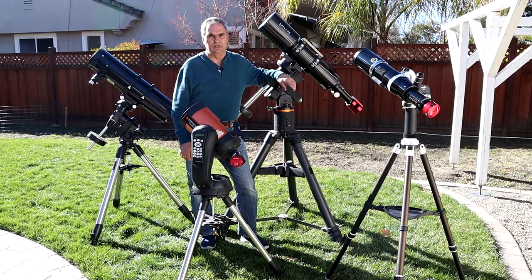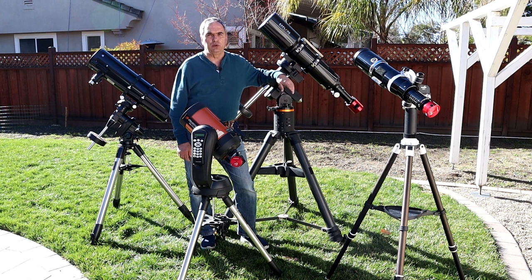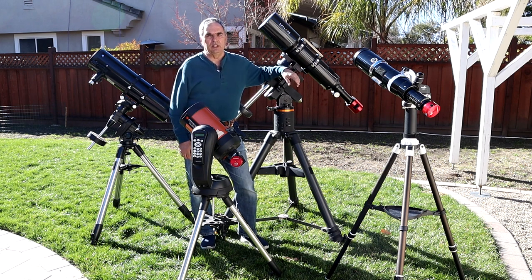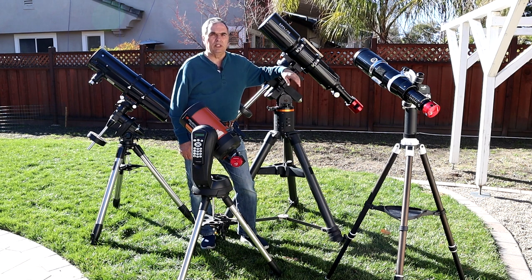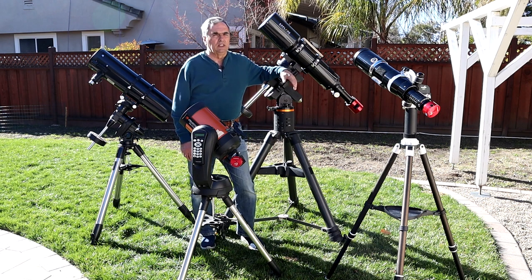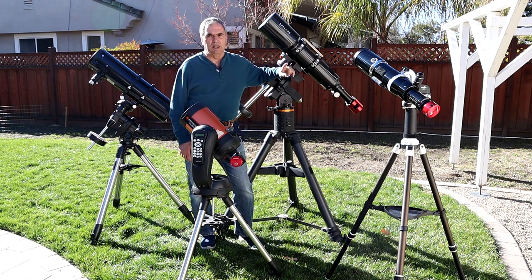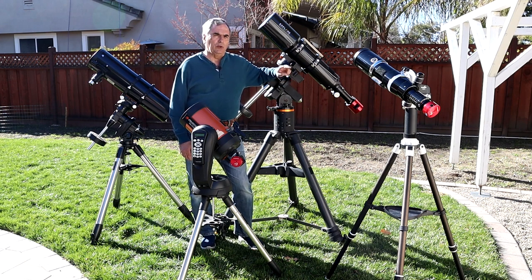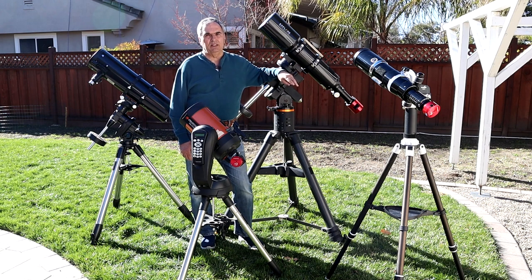The second essential piece of equipment is the mount — not just any mount will do. Push-to Dobsonian mounts or manually adjusted mounts won't work because you won't be able to keep the object centered on the imaging chip, leaving you with a very blurred image. You need a motorized tracking mount. The second consideration is payload capacity: match the mount's capacity to the telescope you plan to use, and don't exceed it.